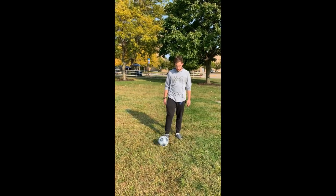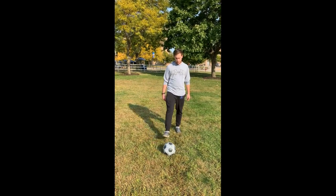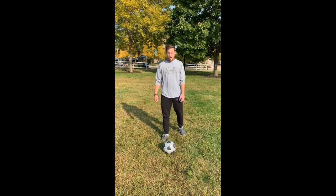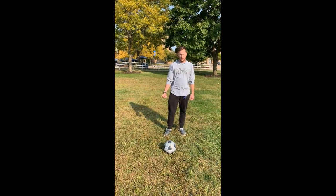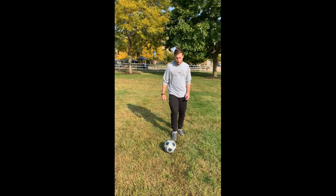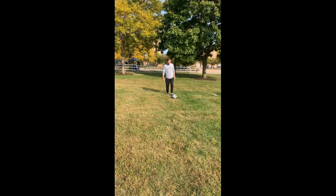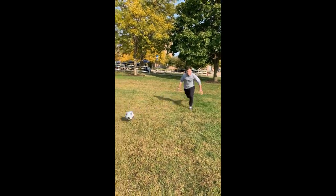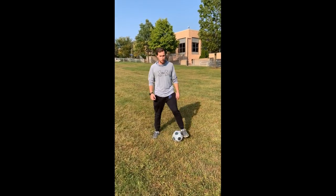The common mistakes here: the first common mistake that usually happens is using your toes instead of the insides of your feet. When you do that, you don't have as much control over the ball and you tend to kick it a little too hard. Another mistake is going too fast. If you're doing that long dribble and you go too fast, you might lose control of the ball and end up kicking it a little too far out and it might get stolen from you.